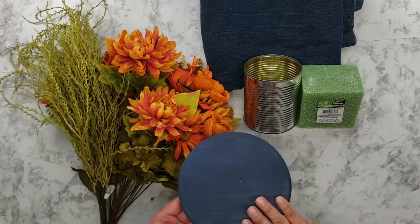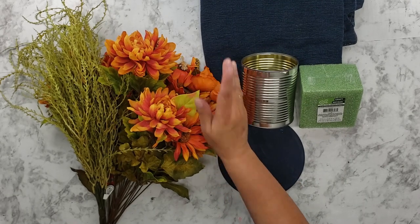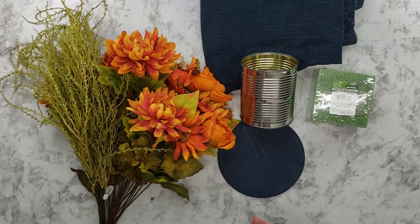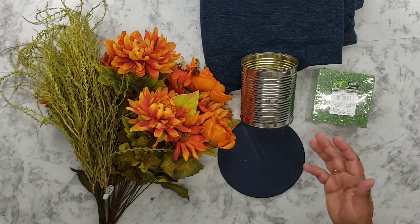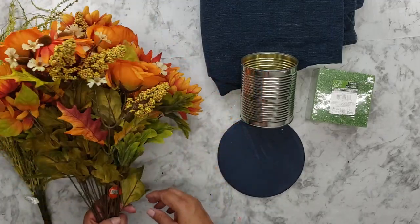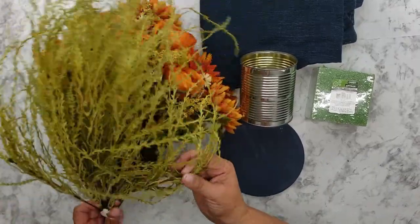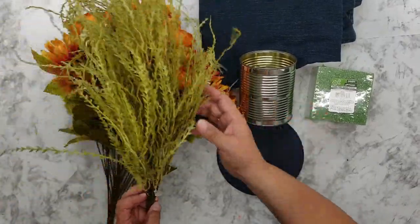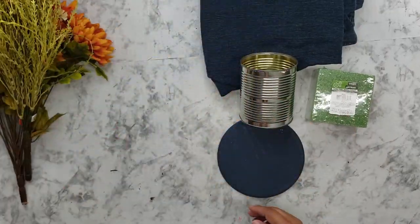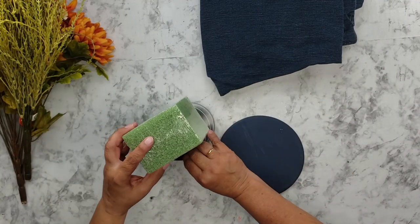I've already painted my round — I think it's like six and three quarter inch round — and I'm going to use some blue jeans to make it fall, maybe scarecrow-ish. I have these fall pretty flowers I bought last year from Hobby Lobby, and these little wispy things that will hang over the edge, also from Hobby Lobby. The styrofoam I got from Dollar Tree, which we'll put inside.